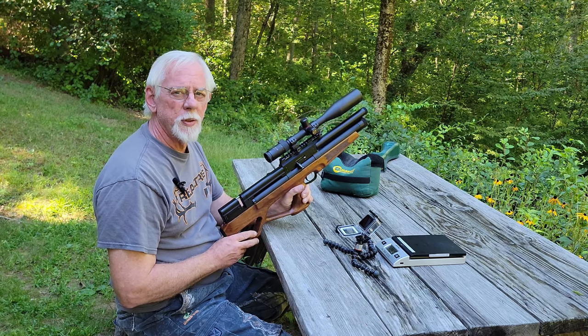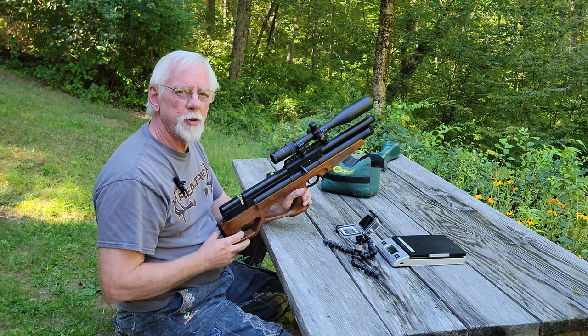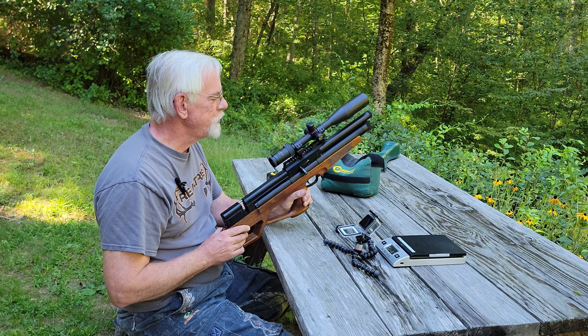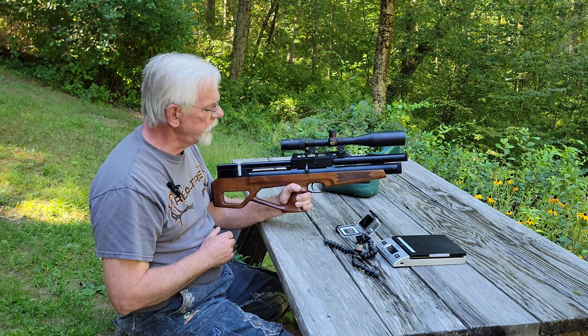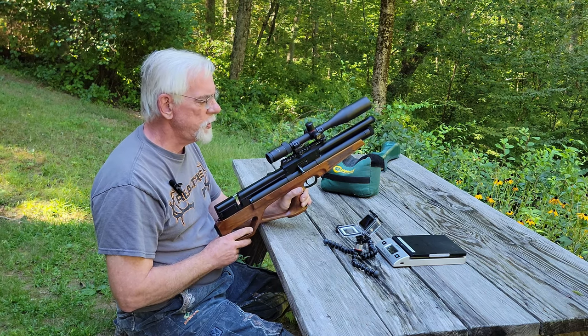I'll tell you a little story about this gun. I was zeroing it in at 60 yards and I just about finished when I noticed a gypsy moth caterpillar had been crawling across my target face. It took me three tries but I cut that sucker in half with this rifle — so that's pretty impressive. It's just a really, really nice gun and I wanted to share it with you guys.